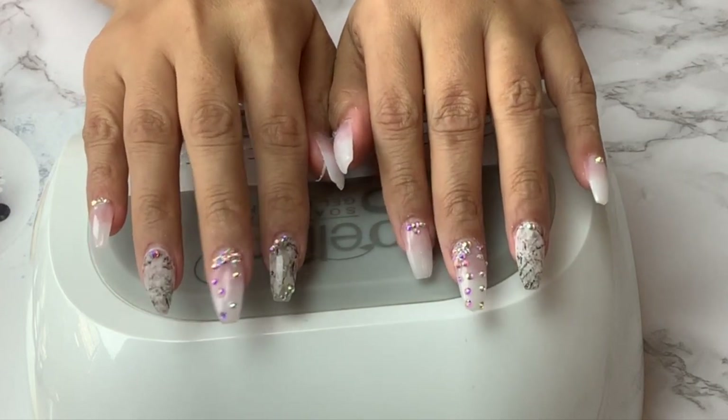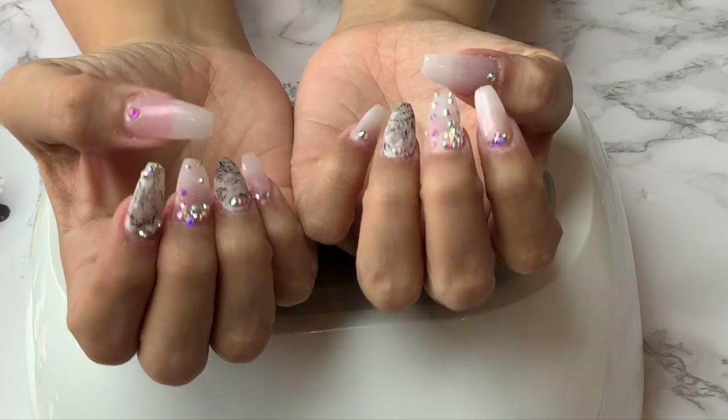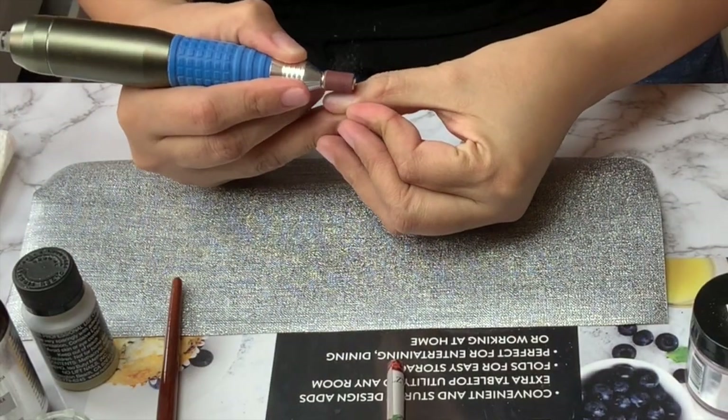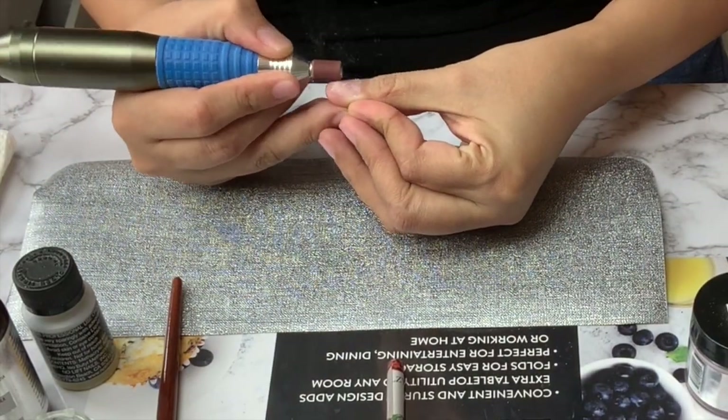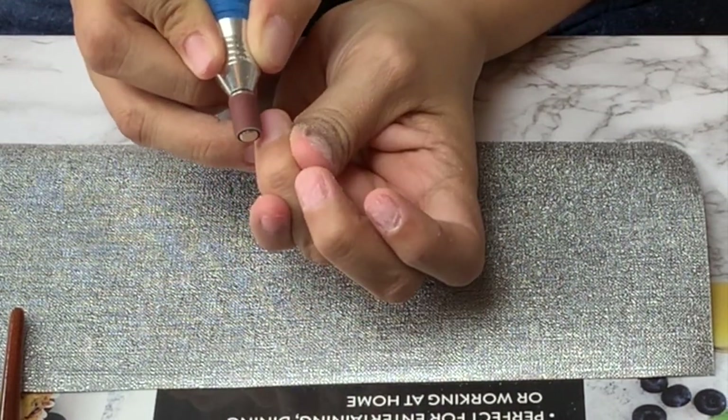Hello beautiful and welcome back to the channel! Today I will be showing you how I did my very own nails. The first step is of course to remove any shine off the natural nail, and for that I do like to use my drill.